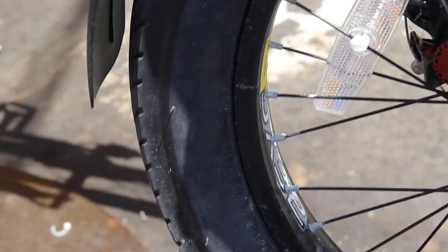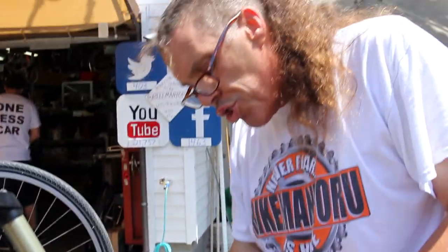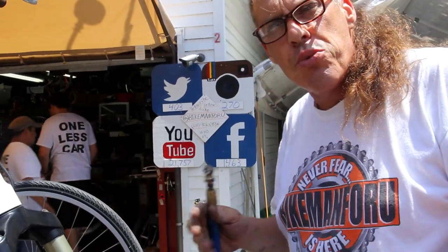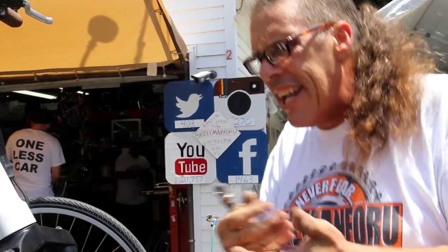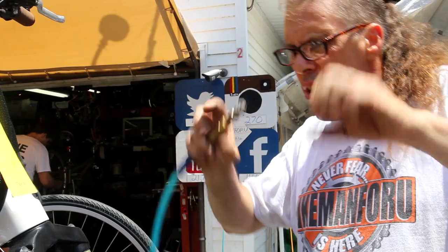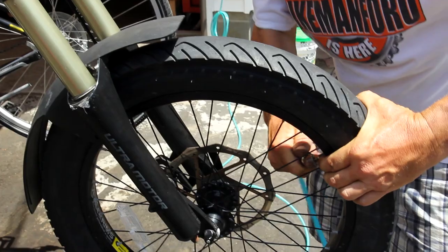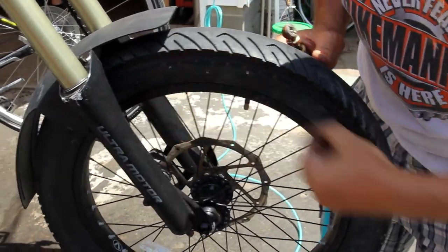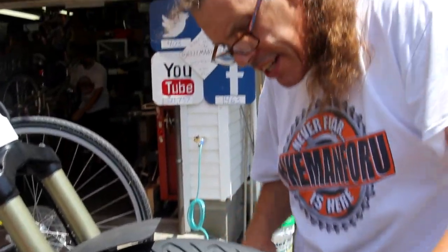Sometimes guys call me up — it happens pretty regularly on some of these old school Schwinns. With the old school Schwinns they had tires that were specific for Schwinn, and sometimes there might be a little gunk on the side of the rim and it's always sucking in in a spot and they can't get it to pop out. Again, this technique: little bit of air, massage it, see what you can do. In extreme cases, don't be afraid to put a little soapy water around the bead — take a little rag and give it a little soap around that edge to help it pop out when it's sucking in in a spot and you can't get it to come out.